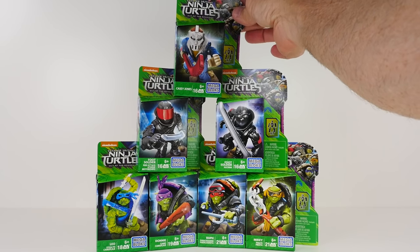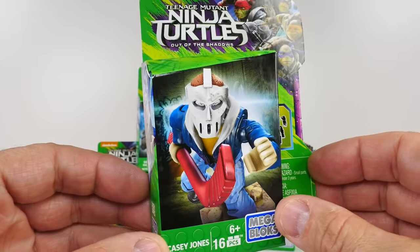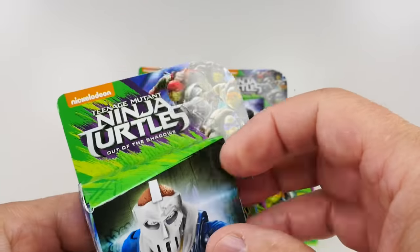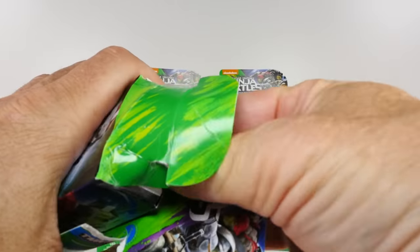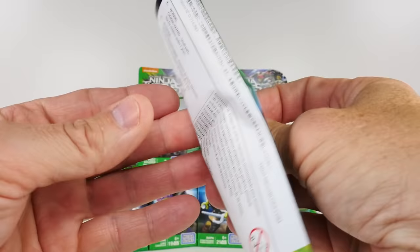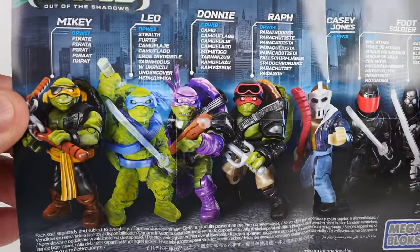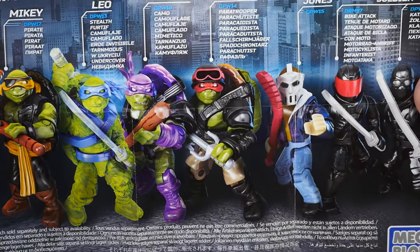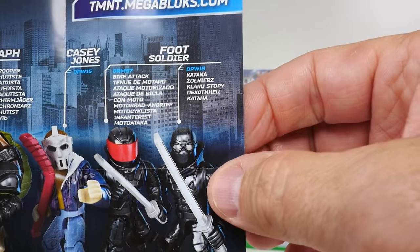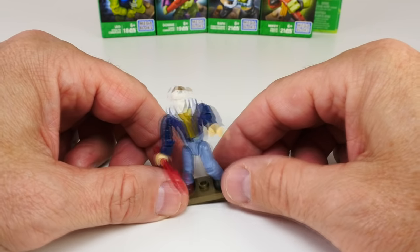We're going from the top of our pyramid down. Look at this — this is Casey Jones, very cool looking with his hockey mask and his hockey stick. Here are all the ones we can collect, we've got them all right here in front of us. Let's get in here and look at our insert first — it'll show you directions on how to put these guys together. This one says it has 16 pieces. Here's a better look at all the figures: all the turtles, Casey Jones, a foot soldier, and another guy who I think is a foot soldier without his red bandana.